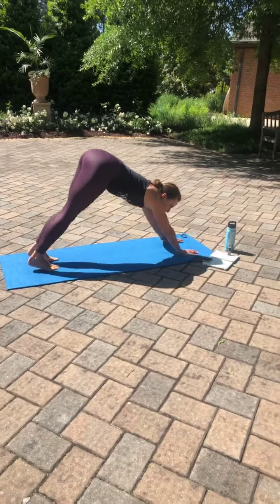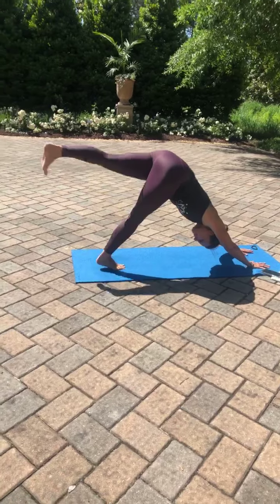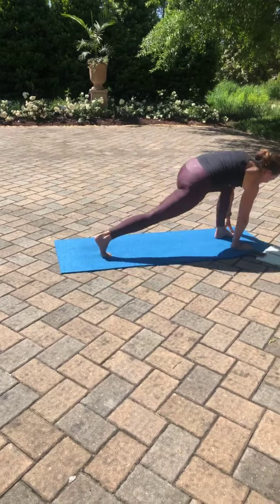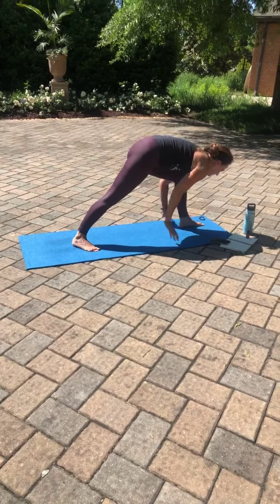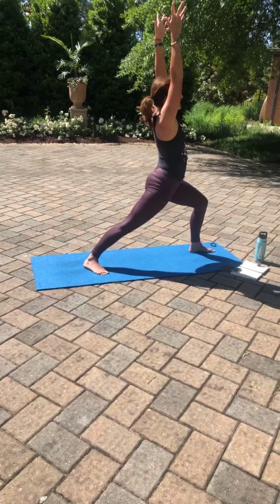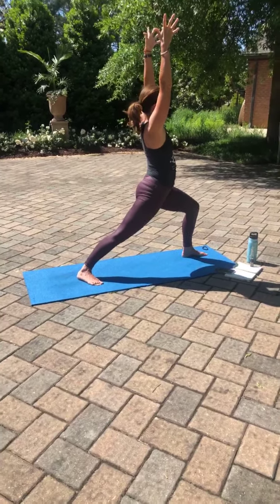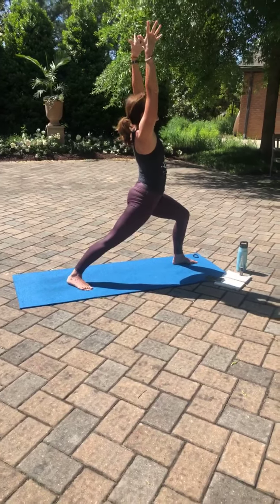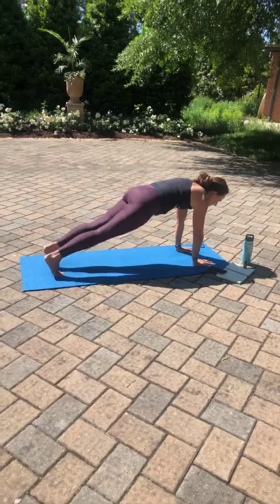Inhale, left leg rises. Exhale, bring that left foot through. Turn the back foot to 90 degrees. Right hip in line with the left. Warrior one. Exhale, inhale. Exhale, sink a little deeper. Inhale, lift. Exhale, bring that foot. Step back. Move to downward facing dog.